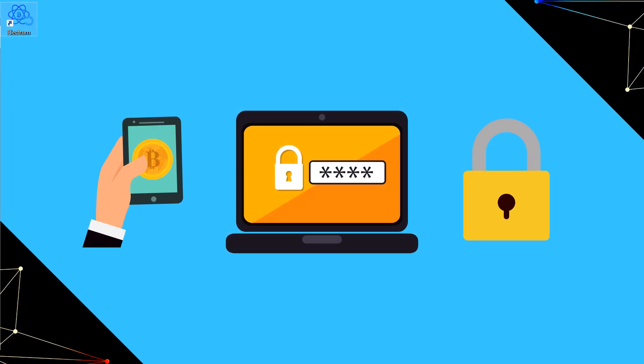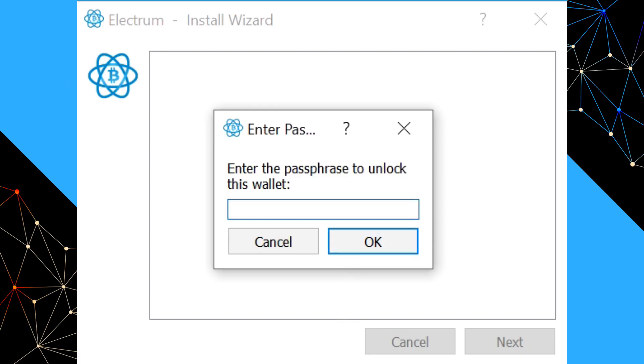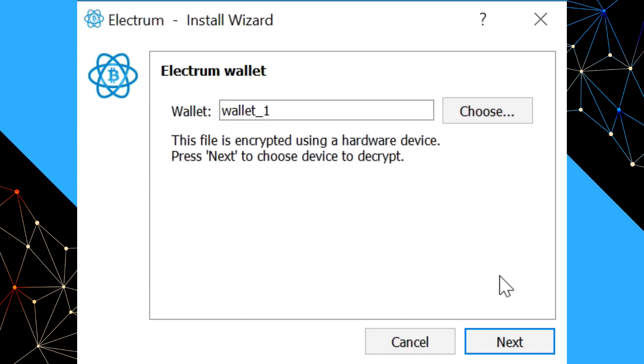I'll quickly show you what it looks like if you had a typo in the passphrase. Because we encrypted the wallet, if I type the passphrase with a typo — for example, "YouTube" with a capital Y, since it is case sensitive — and say OK, it throws an error saying fail to decrypt using this hardware device. You may also notice that Electrum only asked you for the passphrase once — it didn't ask you to retype it to confirm. So using the encrypt wallet function on Electrum is a good way to verify you've got your passphrase right, because it's not forgiving if you have a typo.